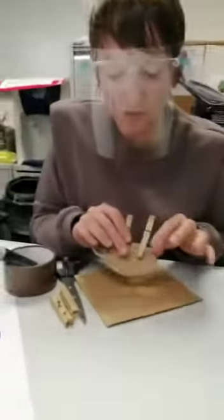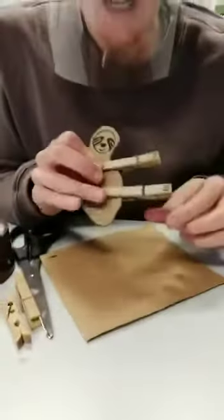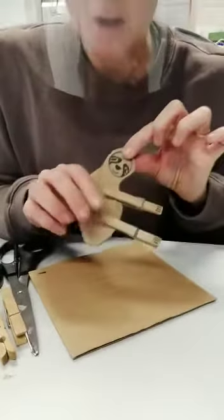Hello everybody! Sue back with our crafty tutorial this week. This week's theme is animals, so I'm going to make this very cute little sloth clip — you can use it like a paper clip. Very simple!